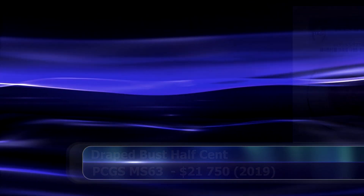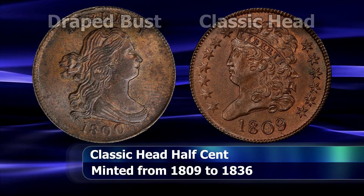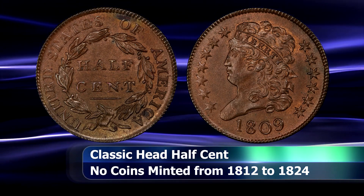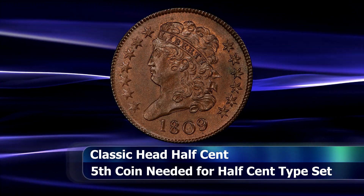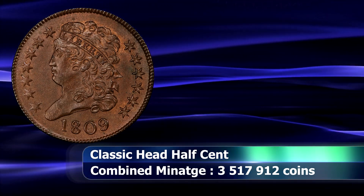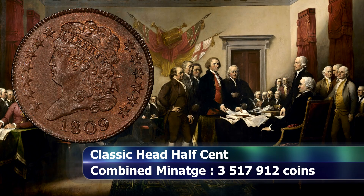Then in 1809 a new design made its debut, today known as the classic head half cent. It would be minted until 1837 but would see large gaps where no coins were minted at all — most notably between 1812 and 1824, then again in 1827 and 1830. For the obverse design, Liberty again faces towards the left for the first time since 1793. Lady Liberty has curly hair tied off with a broad ribbon which has the word Liberty inscribed thereon. The date appears below and 13 six-pointed stars flank her on all sides — seven from the left and six towards the right — representing the original 13 colonies. All this is surrounded by a denticled border.